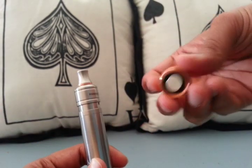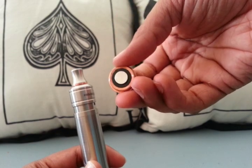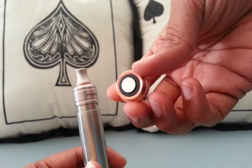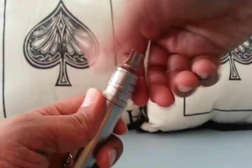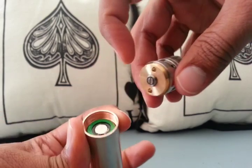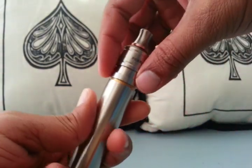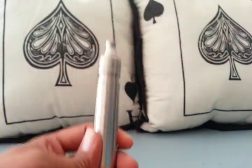I gotta imagine the voltage drop would be less too, because you're making direct contact with the battery. You don't have any more material to conduct through — your atomizer contact and the battery top are making direct contact. So I gotta imagine there's less of a voltage drop there.